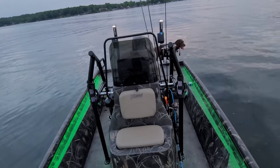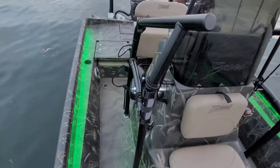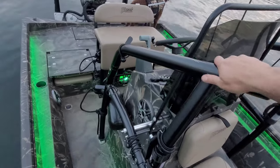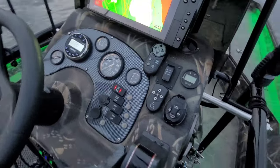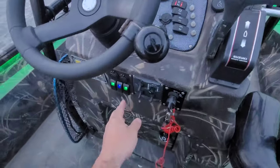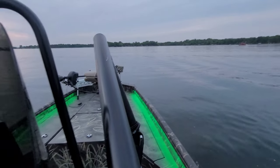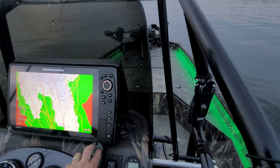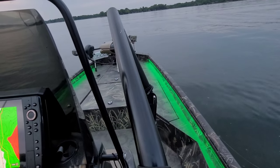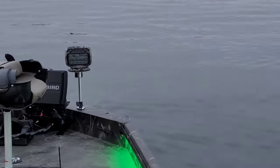Shameless plug — I love this thing. To turn it on, I come out here and I have it attached to this switch right here, that's how I turn it on.